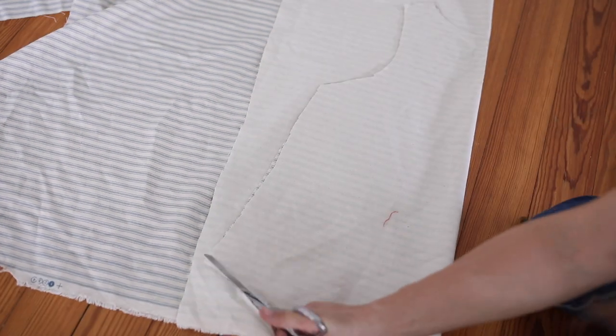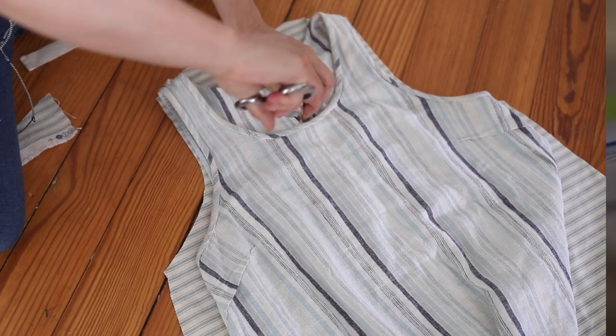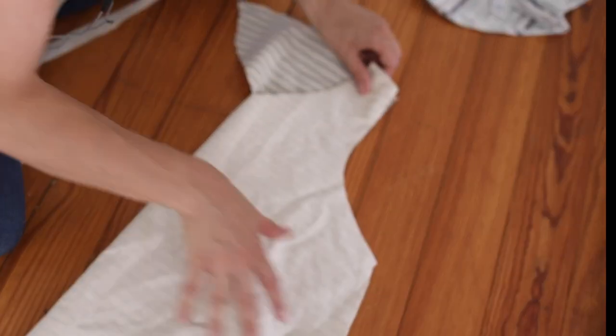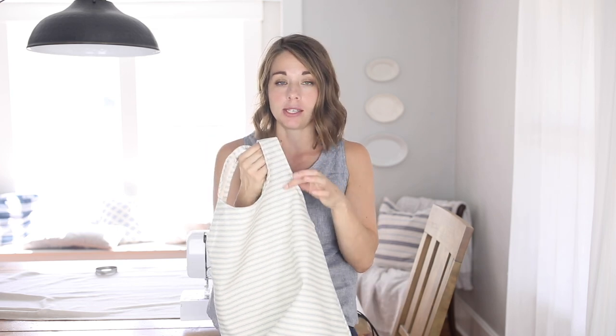The front piece is the same except it has a deeper neckline. To get that shape, I fold the back piece in half, line it up on the fold with the front fabric, and then add the deeper neckline copied from my original tank top. After making the pattern, I copied the pattern pieces onto some vintage sheets so I can keep them as a reusable pattern without having to take the muslin apart.